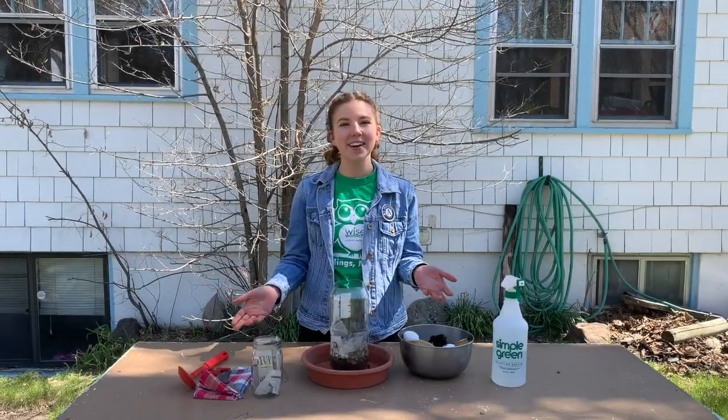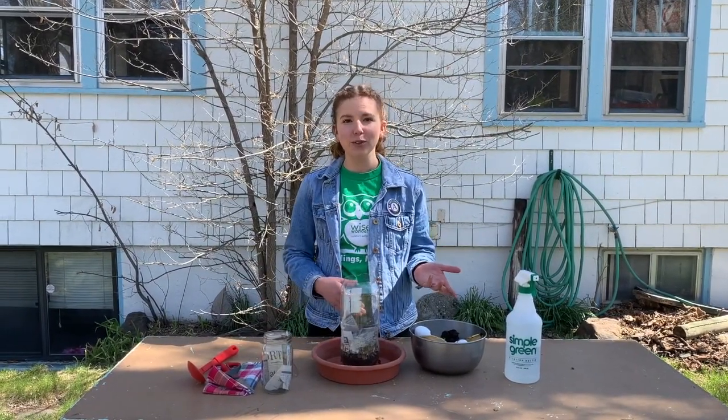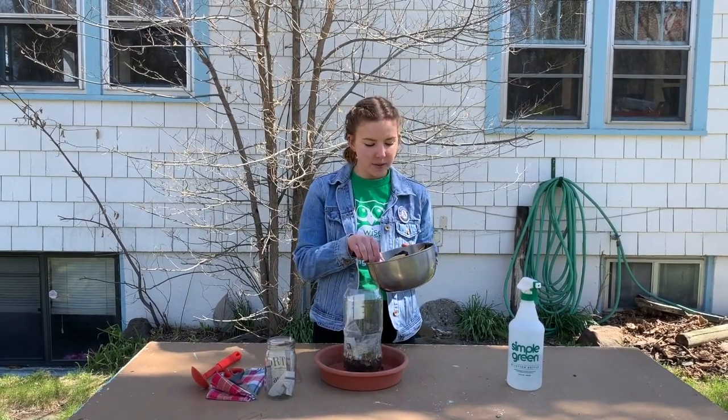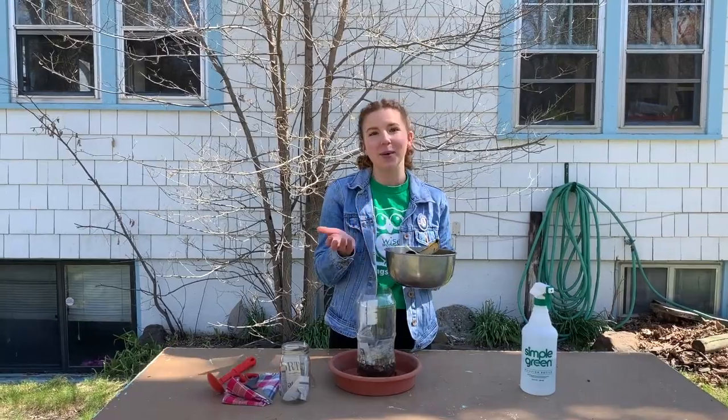Now it's time to start adding our food scraps. It's great to use a variety of different types of food scraps. So for example, I've got some banana peels, some eggshells, some old green vegetables, and even some coffee grounds.